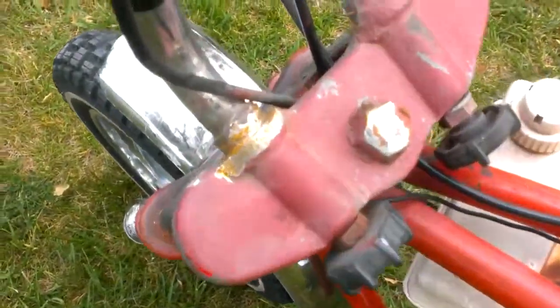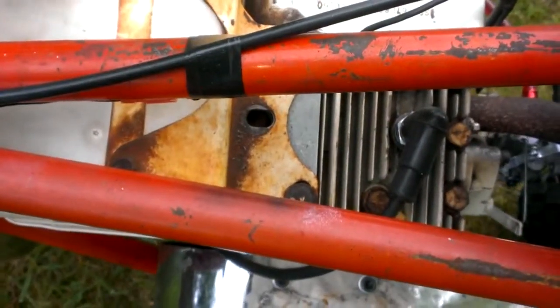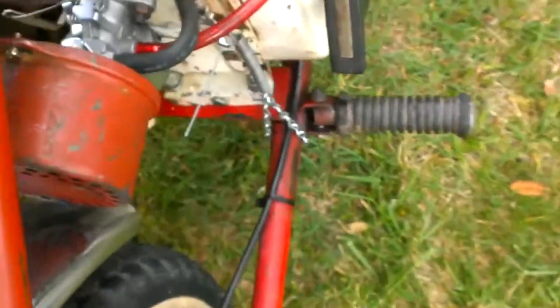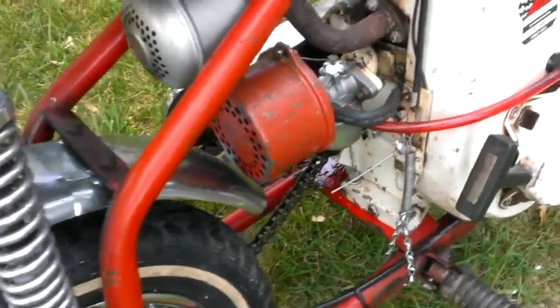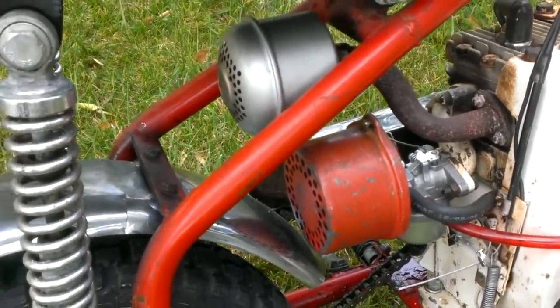The handlebars have been welded — somebody was worried something was going to happen. A head bolt on the head is down in there, but nobody had the spacer to put it in. Excuse my return spring linkage deal, I just didn't want to do too much to it to modify it. It's the wrong air cleaner, and the muffler is not the right muffler.